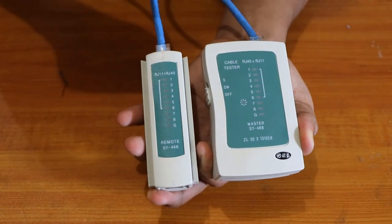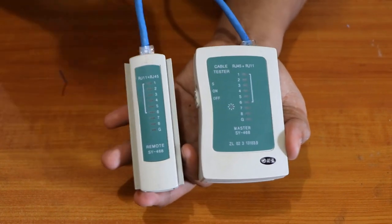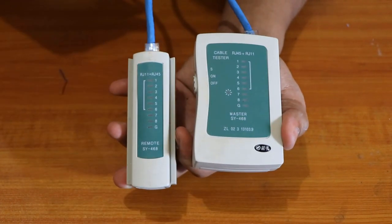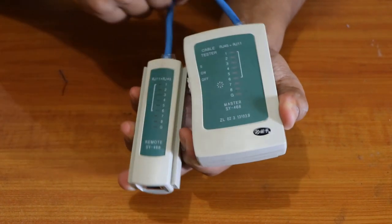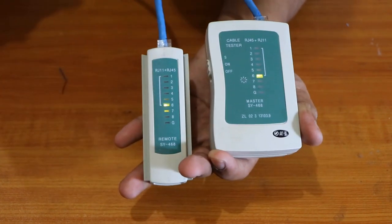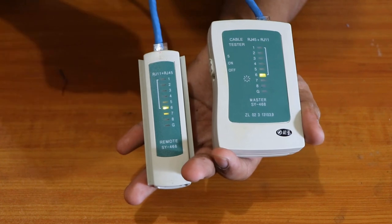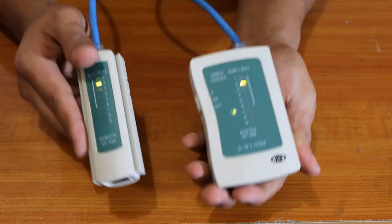Think about it — we have eight wires inside, so if lights one through eight all come on, there is connectivity from this point to that point through all eight wires. If it shows G, that means it's grounded and it won't work. If one of them doesn't light up, the cable is not perfectly done. Let's turn it on — one, two, three, four, five, six, seven, eight. Voila, our cable is working!